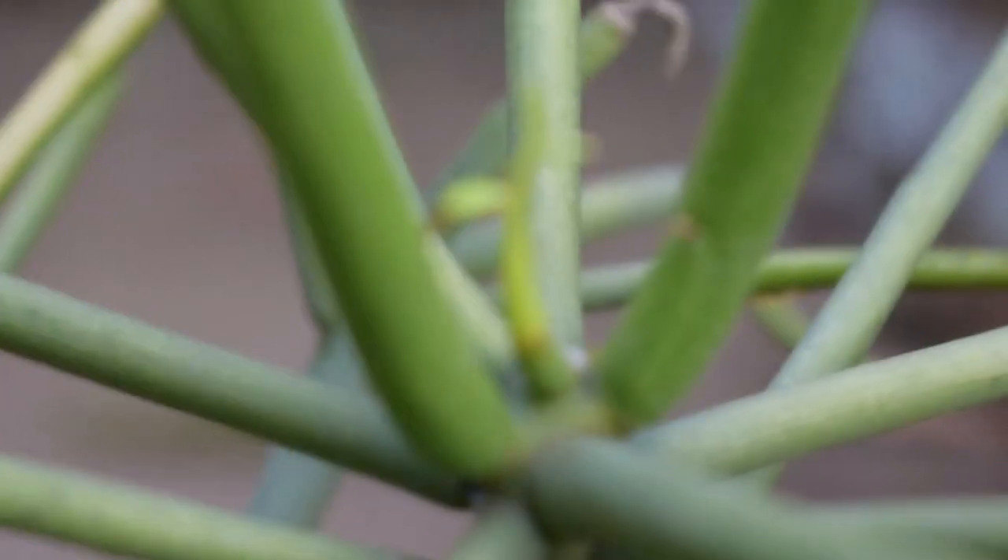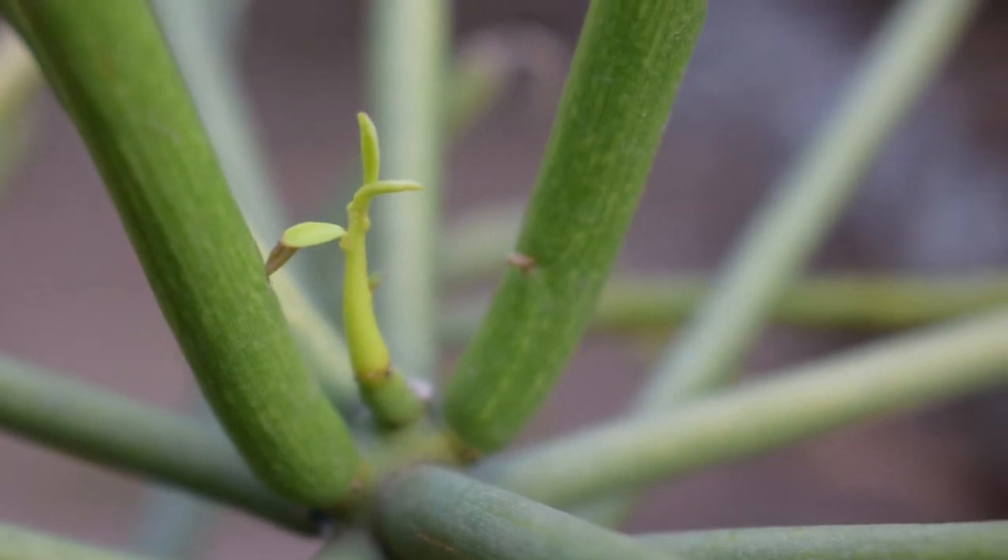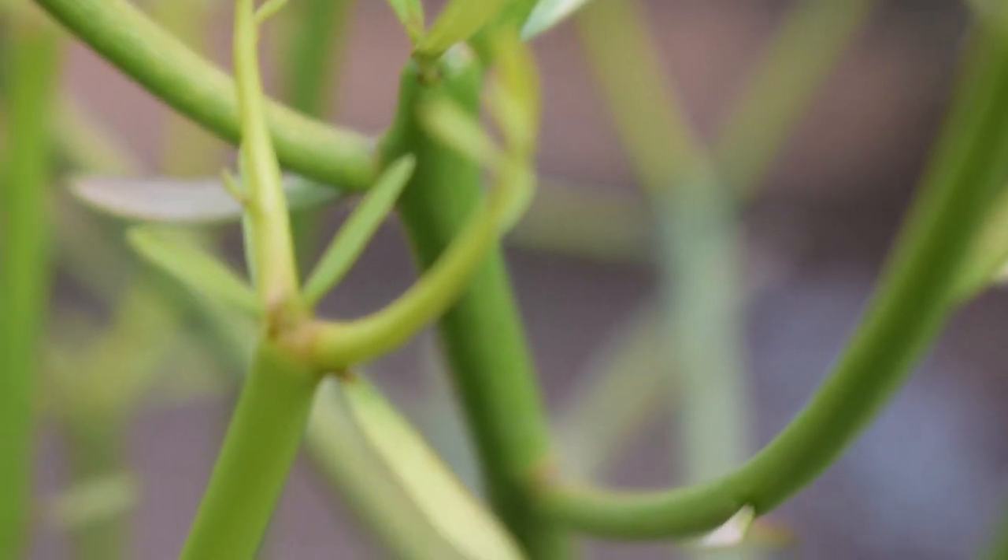It is a succulent and it is the best plant for outdoor use. You can provide direct sunlight. Dry temperature is very good for it. If you don't water it a lot, it will still survive.